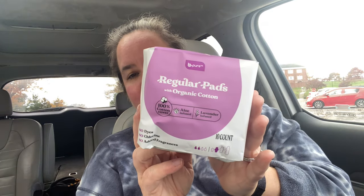These regular pads are a Honeypot dupe — organic cotton, lavender infused, 10 count. These are fantastic and so soft, I love them. I also found this — it was the only one left — another pouch of face cleansers. I still have my little stash of Amy cosmetics skincare that I use every day.